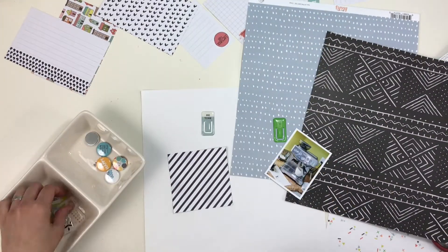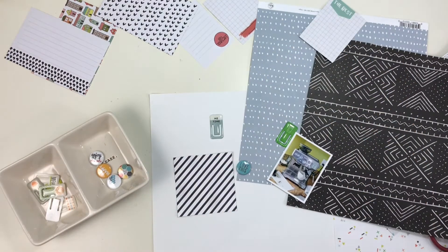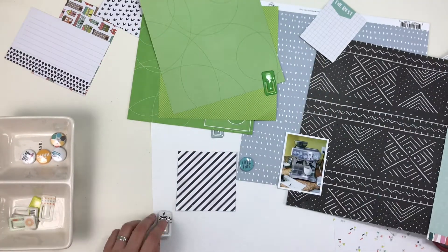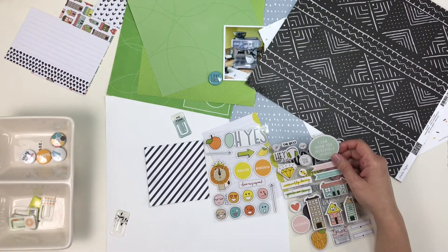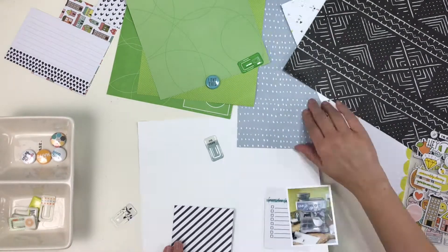I did really want to use a couple of specific items on this layout. One being that paint — that little epoxy clip that's from Pinkfresh Studio — and it has a little coffee cup, so that was definitely one of the ones I wanted. Here I'm pointing out a few of the other ones where I was just like, this needs to make it on the layout.